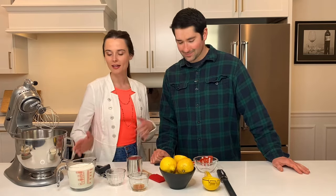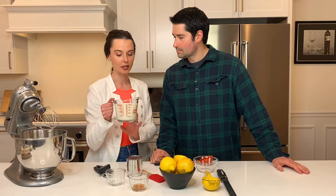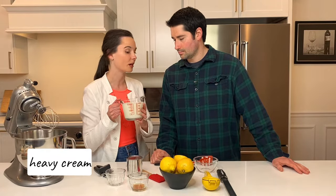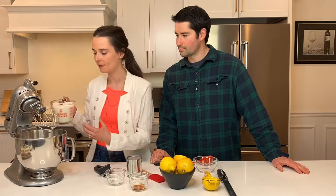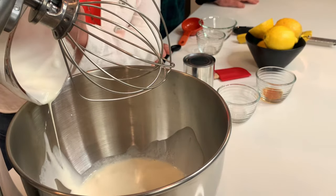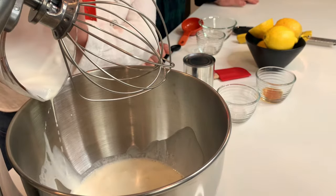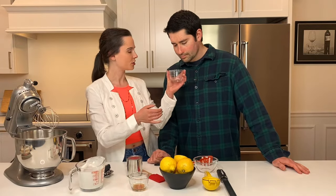Our first ingredient is heavy cream. So in order to make the base for our ice cream, the base is heavy cream. I have some cold heavy cream here. Cold ingredients really help your ice cream solidify. So you just want to put all that heavy cream in the base of a mixer or you can use a hand mixer. And then to that we're just going to add a little pinch of salt.